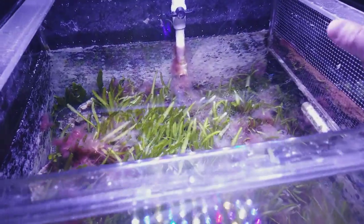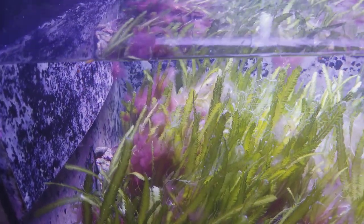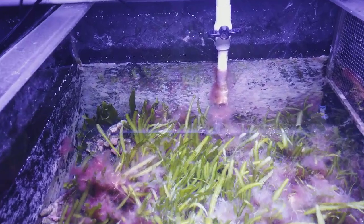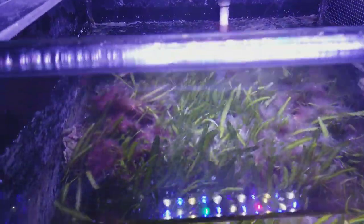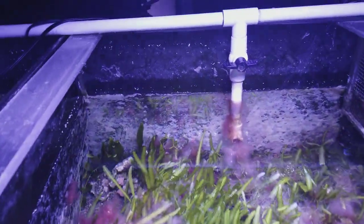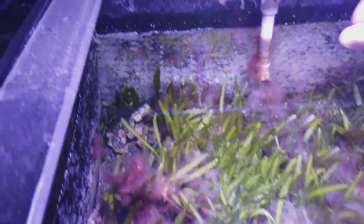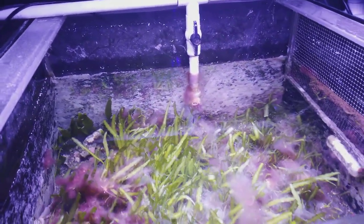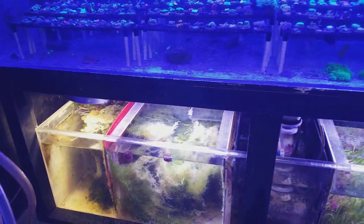No one really eats this red algae, but it does suck up phosphates and nitrates so I tend to let it grow. I will clean out any heavy spots or any spots that look brown or dying. I need to increase the water movement — there's almost no water movement here. So there you guys go, just a quick tour of the different refugiums.